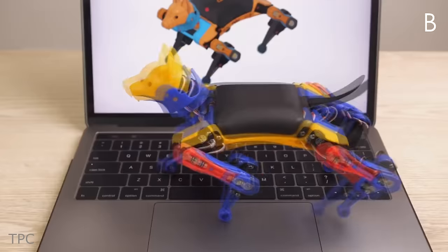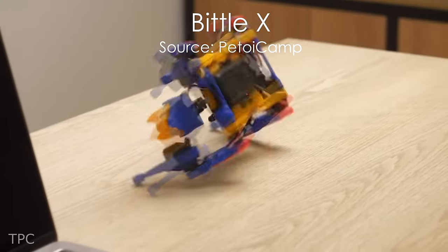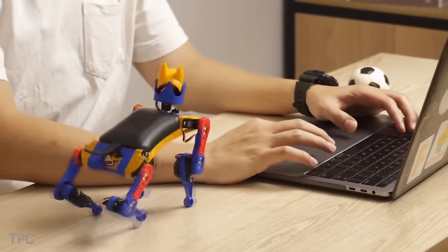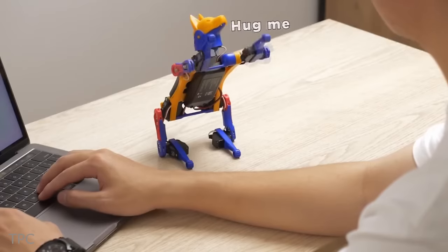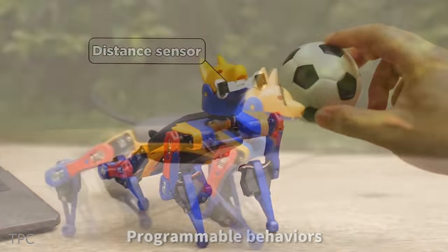Number 1. At last, we have an adorable companion for makers everywhere. Crafted by Pitot, this advanced open-source dog is a marvel of technology. With voice control capabilities, Biddle responds to your commands with charming, lifelike behaviors.